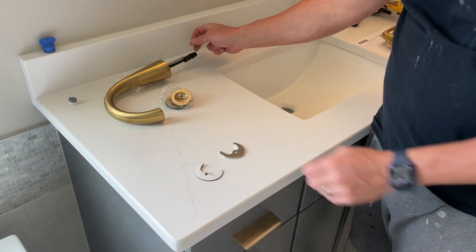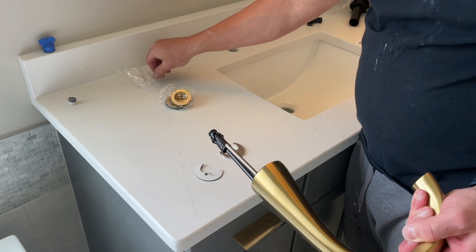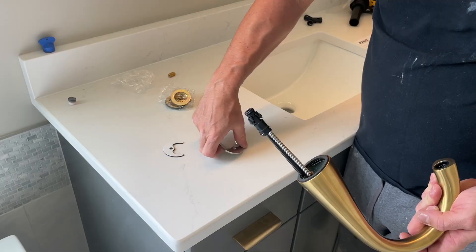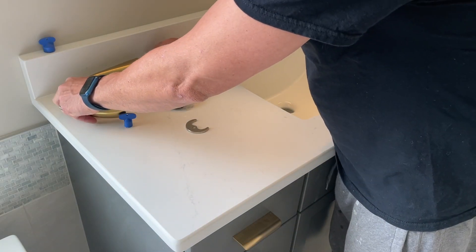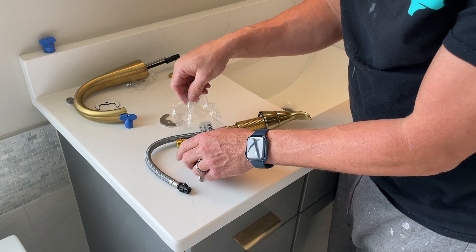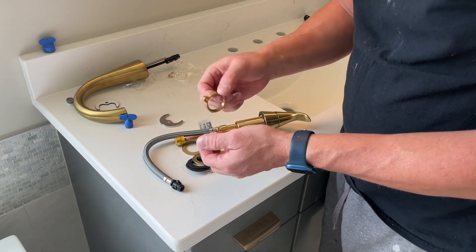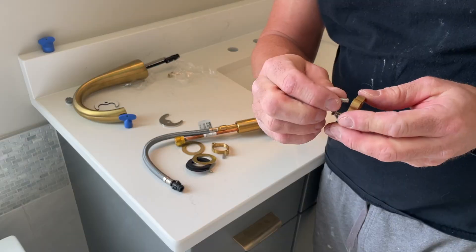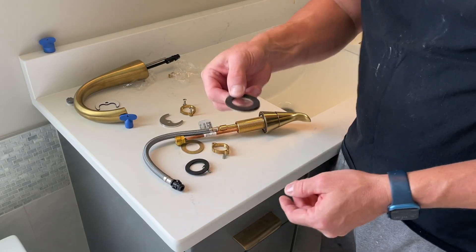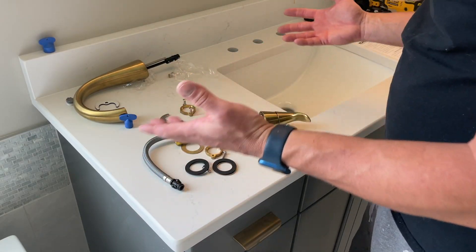This is the screw that goes on from here — you line it up and turn it this way. Then we have a washer that goes on first; this goes against the countertop material. And then this metal ring goes on next. Now let's work on the actual faucet handles. We have screws — I'm assuming the screws will go in like so. And we have the same thing with two of each: a metal ring and a rubber ring. Same thing — it'll go up like this against the countertop material.